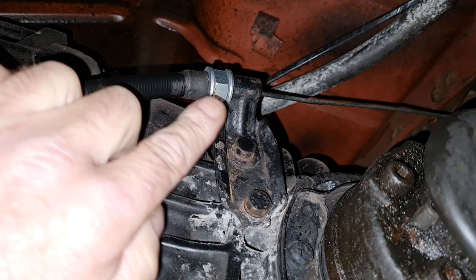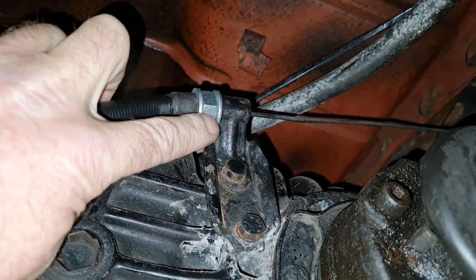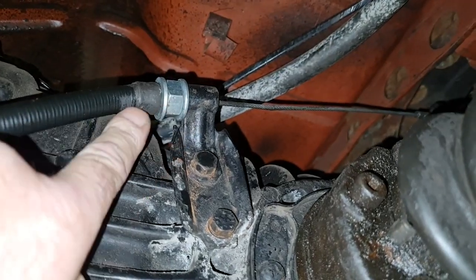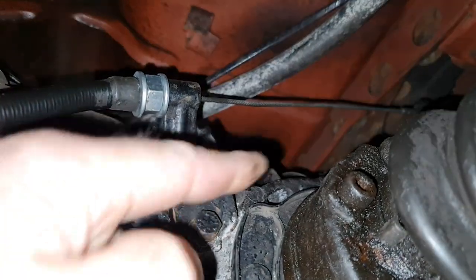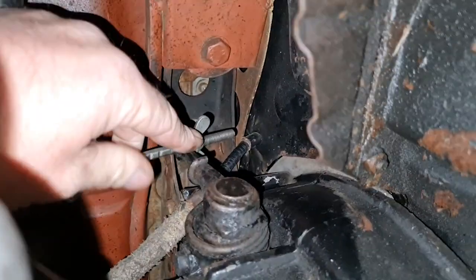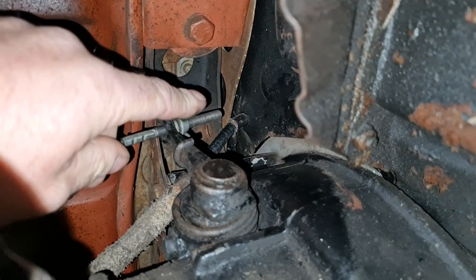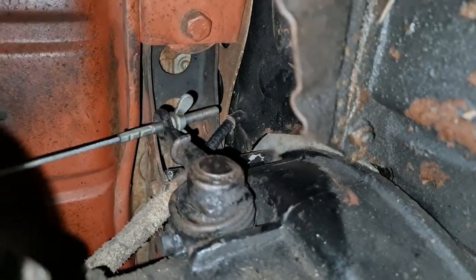The first thing I notice is that a washer and nut assembly has been added to try and add a little bit more length to the conduit and pull the cable back. It's obviously had issues to start with, and the cable adjustment is pretty much all the way to the end. So the first thing I'm going to do is remove our cable and just see how much movement I've got on our clutch arm.